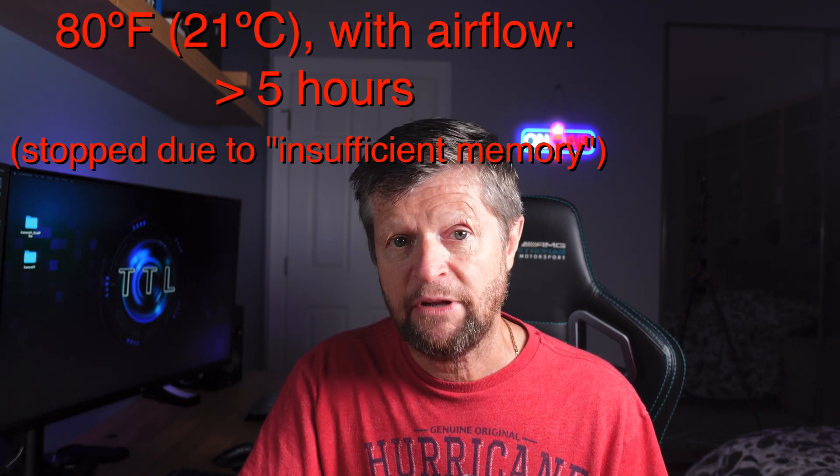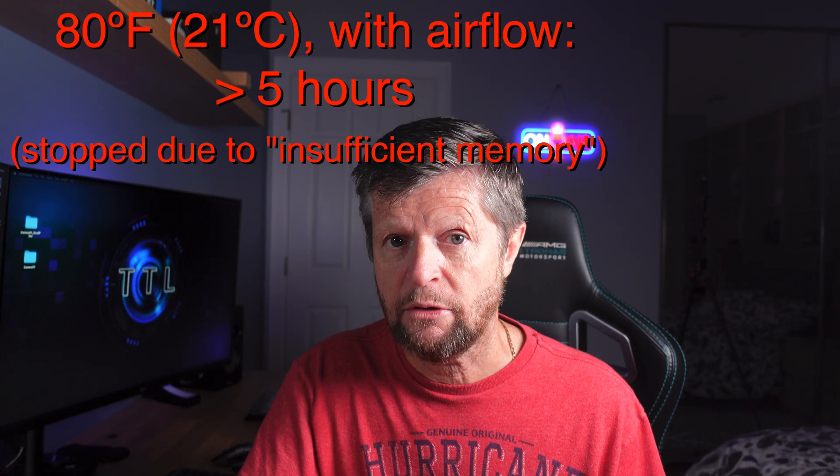For the next test, I decided to introduce some airflow. The only fan I had on hand was a pretty powerful fan, but I set it up in a way to provide just gentle airflow going past the camera. And this test turned out to be very successful — actually even more so than the original test. At around 80 degrees Fahrenheit with just gentle airflow, we were able to record for the full five hours and fill up the memory card just as we saw earlier.